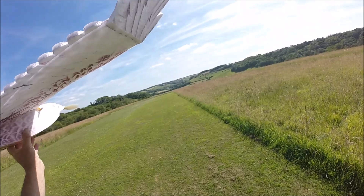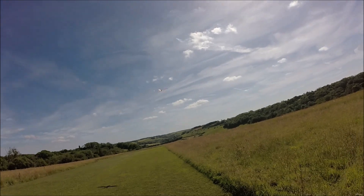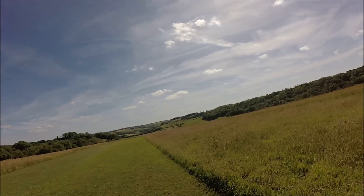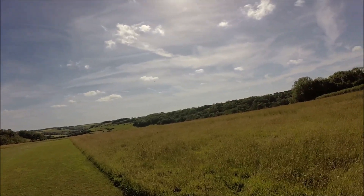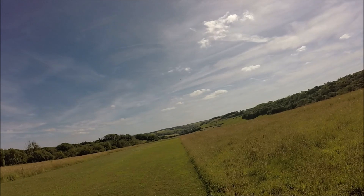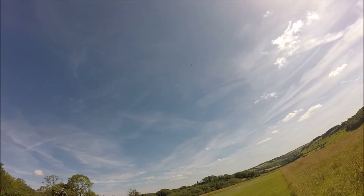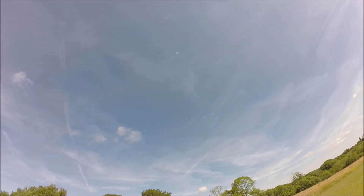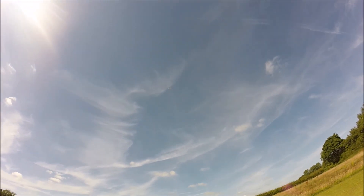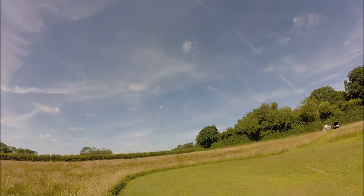The first flight of the DW Eagle. I have it on 100% rates with 20% expo, and I'll keep it on 100% for the time being until I'm a little bit more familiar with its characteristics. You can see that even with such a light battery and radio equipment on there, it's quite happy to mill around — I'm just under half throttle.